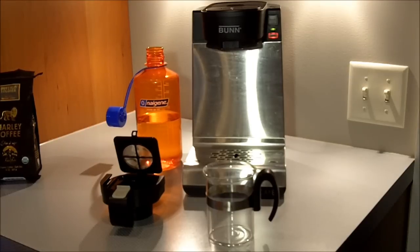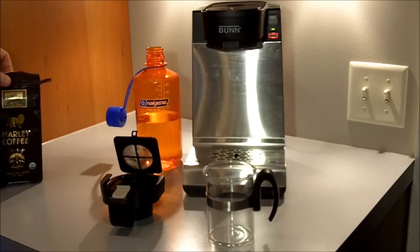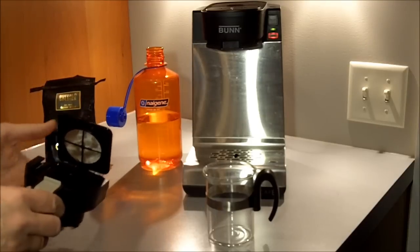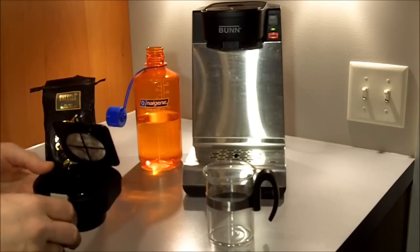Hi coffee fans, Chad Elliott from The Coffee Artisan back to review the ground coffee tray or drawer, whichever you like to call it, of the new Bun My Cafe MCU.